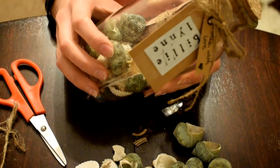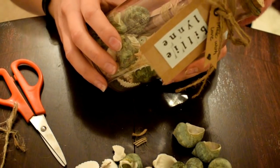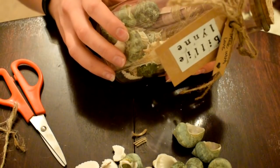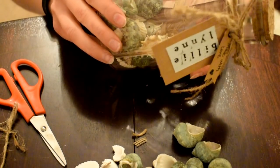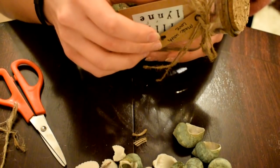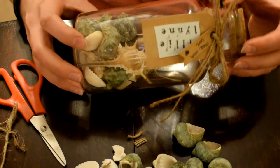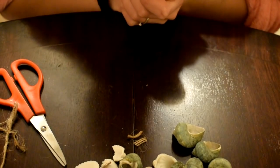They look absolutely stunning and a really cheap alternative - if you bought one you'd have to pay three pounds odd, then three or four pounds to send it. I've made mine for about six pounds for the lot: the bottles were a pound, the tags were 75p, the little gift tags were about 69p, the ribbon was 69p, and the paper came out of a pack that was also a pound. I'm going to try and insert a clip of what they look like at the engagement party.